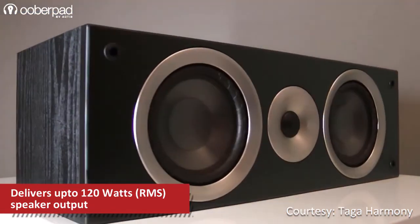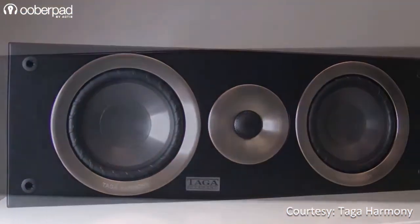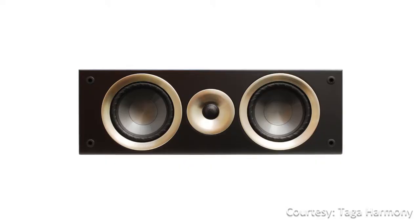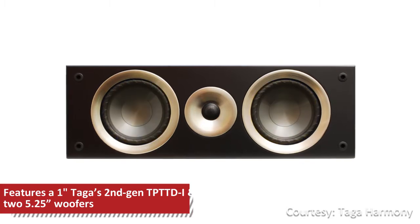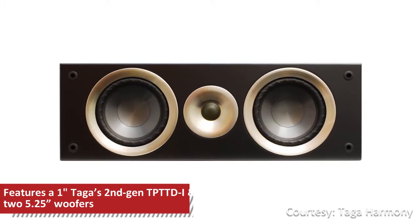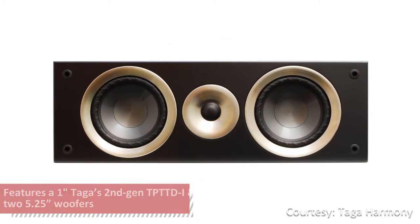The speaker features a two-way design with three drivers and double bass reflex ports. It incorporates two 5.25-inch woofers and a 1-inch Taga pure titanium domed tweeter for a crisp and clear sound response.